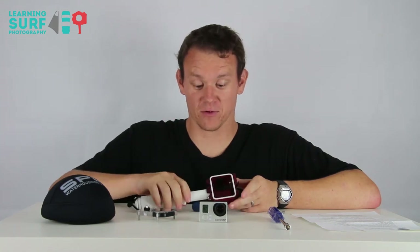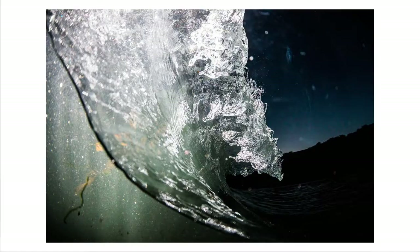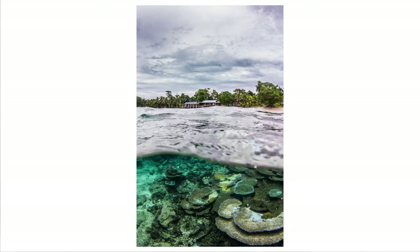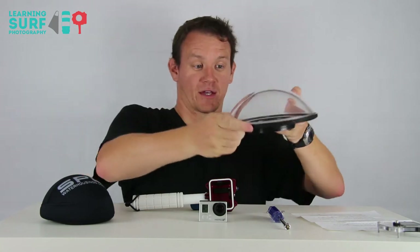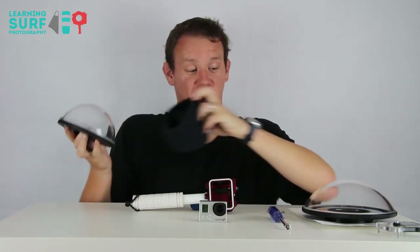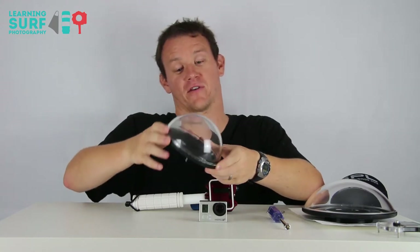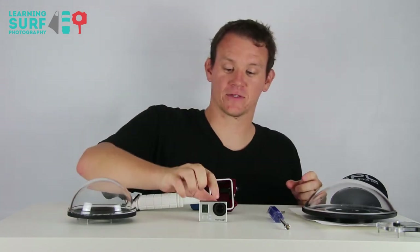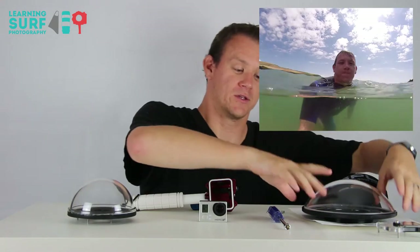One thing that's unique to SPL's system at the moment is the dome port on the front. What that will allow you to do is over-under style or split style shots where you can see under the water and above the water at the same time. It's something I've done in the past with a DSLR in a housing with a bigger dome — this is an 8-inch dome port from my AquaTech housing. That's one tool you can use with a full-size SLR to get the same sort of effect. SPL do a 5-inch and an 8-inch version.